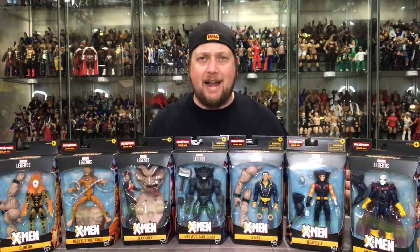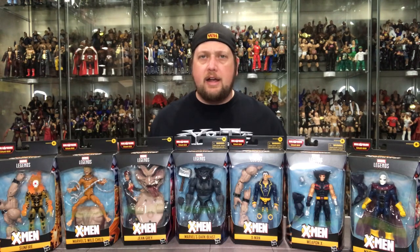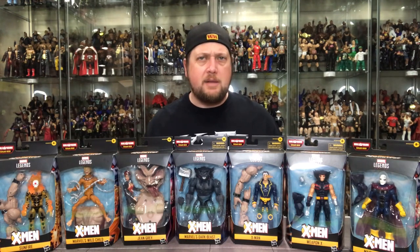What is up everyone, Kyle here, welcome back to the channel. Today we got another unboxing video — this time the Hasbro Marvel Legends Age of Apocalypse set. It's an awesome set and one I'm extremely excited for, though there are mixed feelings on this set among core Marvel Legends fans. A lot of people did not care for the Age of Apocalypse mini arc storyline that the X-Men went through back in the early 90s.